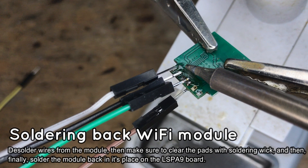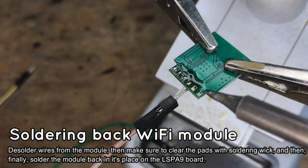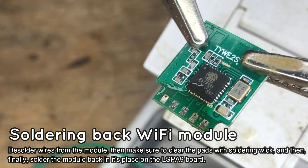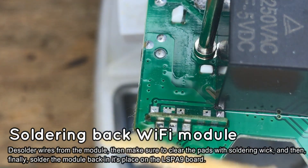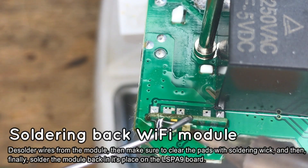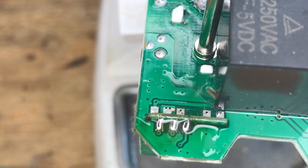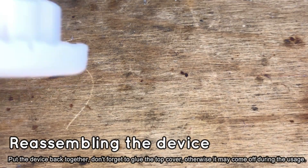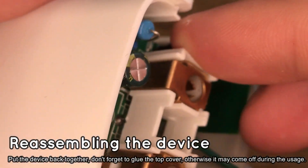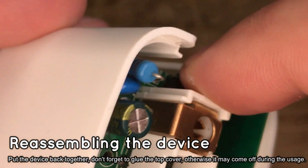Finally, it's time to desolder the flashing wires from the module and clear the pads from solder with solder wick, so it can be put back in the device. Then position the board in its place, add some flux and solder the pads one by one. Finally, clear the board from flux residue and put it back in the case. You will most likely also need to glue the case so it doesn't come apart during usage.